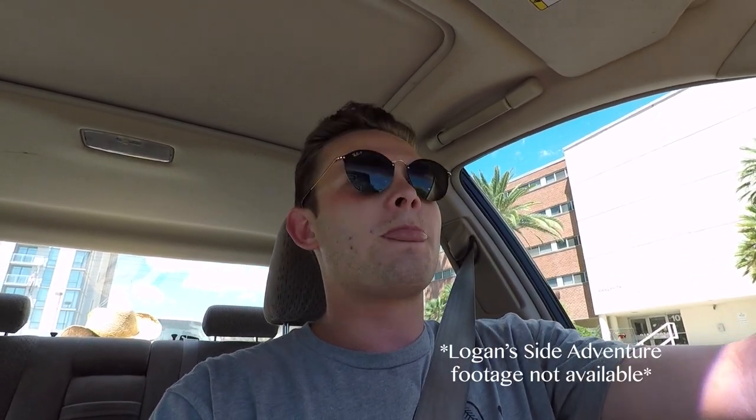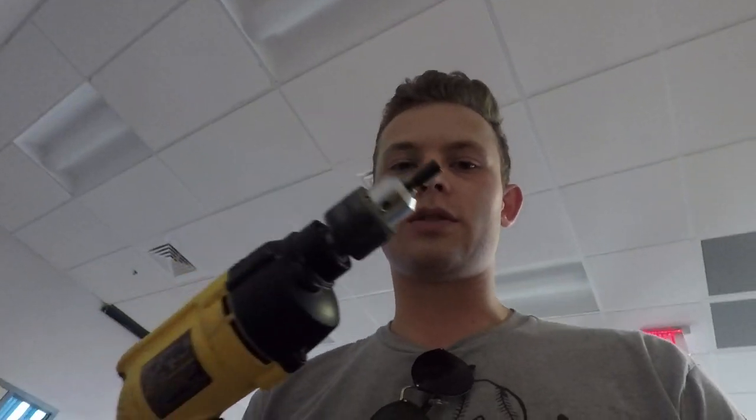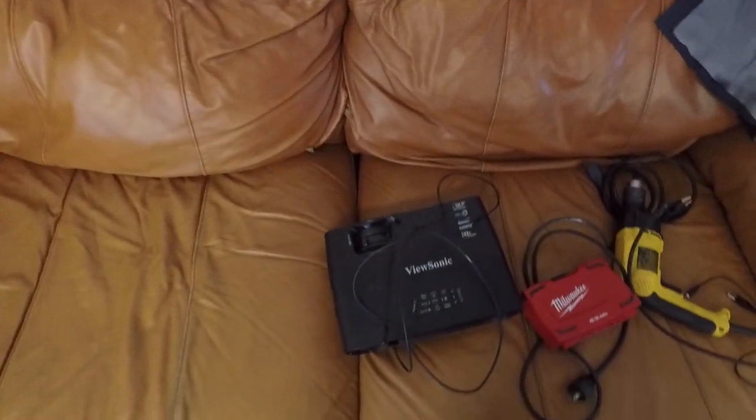We are getting the drill. Logan is going to go get the table top. I am getting the drill and also the projector. Got a drill and a projector — let's get it.